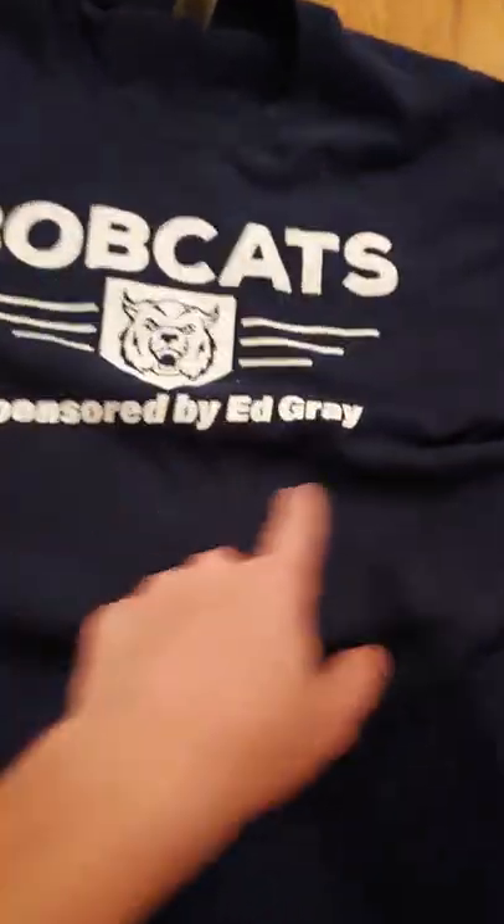That is all, people. I hope you enjoyed — oh, I gotta show you one more thing, forgot about that. Here is my jersey. So this is the name of the team: Bobcats. This is sponsored by Ed Gray, and I am number three.